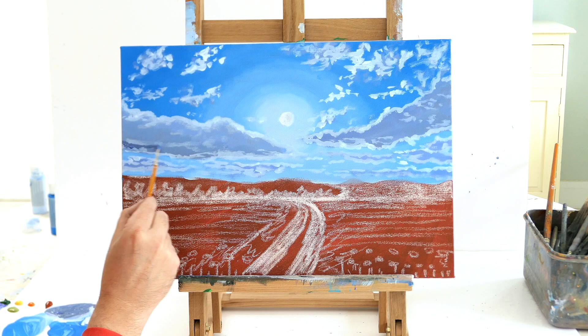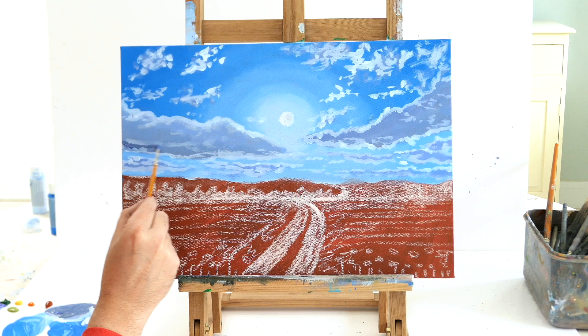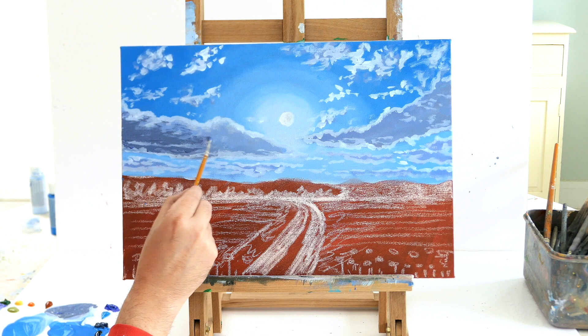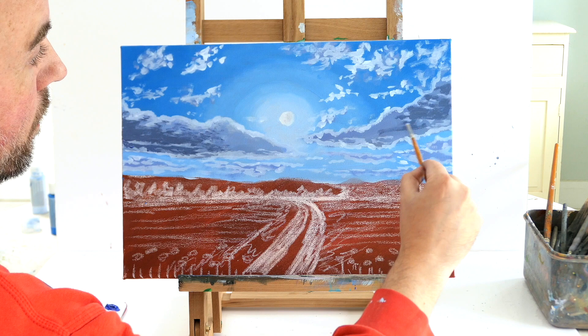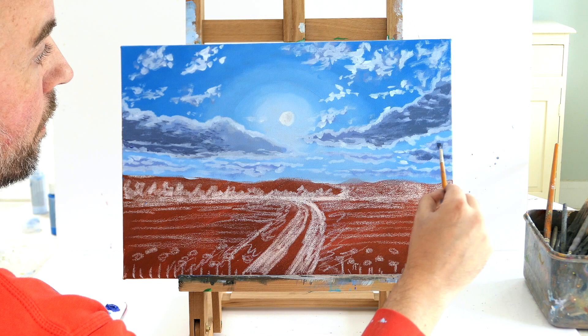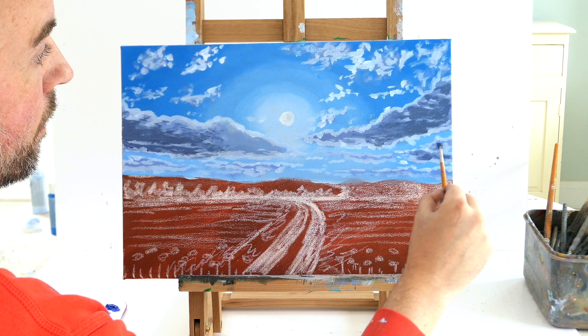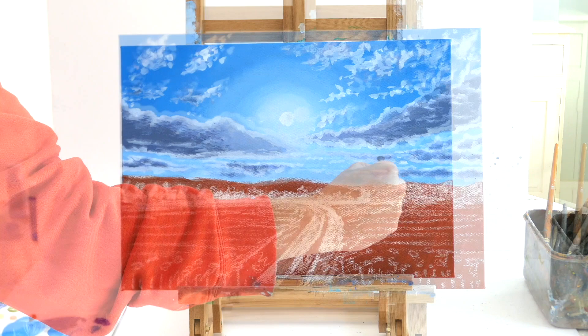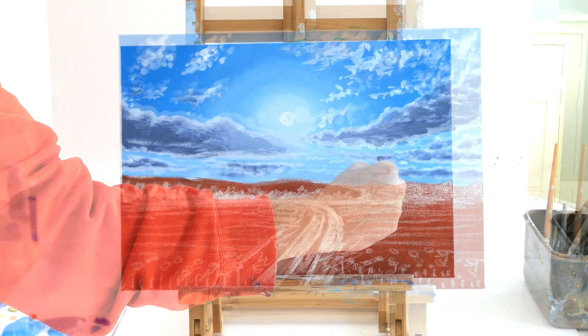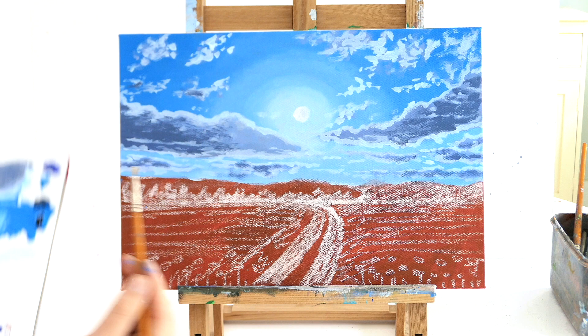I'm going to darken up the shadows, getting some purple, black, and cobalt blue to make a really dark bluey-gray — blue, black, purple with just a tiny bit of white to lighten it slightly. I'm going to really emphasize the shadows on the bottom of this cloud to make it look like a rain cloud. I'll also darken some of the lower clouds on the horizon, just on the base of those clouds, so when we add the real highlights in a minute they really stand out.